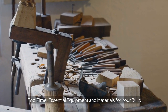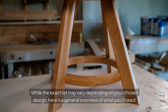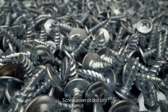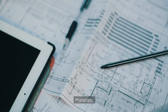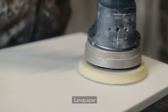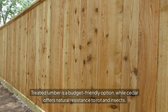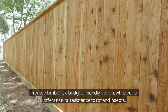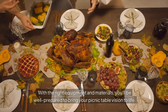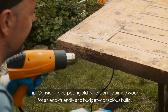Before you dive into construction, it's important to gather the necessary tools and materials. Tools include: measuring tape, pencil, saw (circular or miter), drill, screwdriver or drill bits, level, clamps, sander, safety goggles, and ear protection. Materials include: treated lumber or cedar, exterior wood screws, wood glue, exterior wood finish (stain, paint, or sealant), and sandpaper. Treated lumber is a budget-friendly option, while cedar offers natural resistance to rot and insects. Always wear protective gear when using power tools. Consider repurposing old pallets or reclaimed wood for an eco-friendly and budget-conscious build.